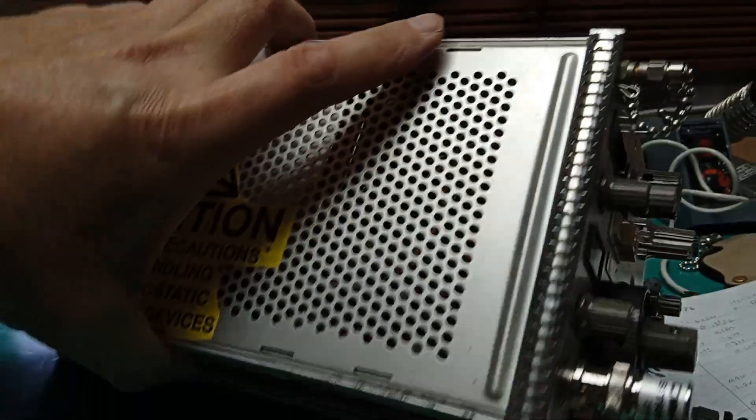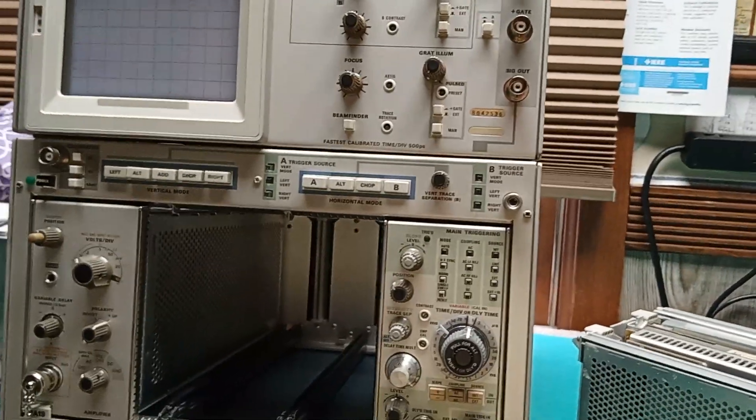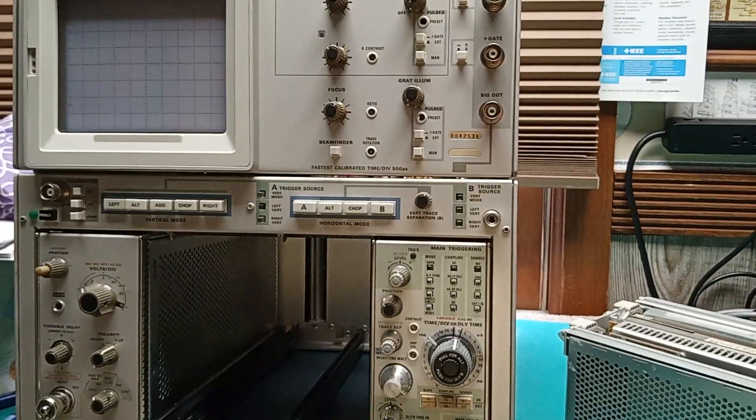Worth every minute of it if you get this thing working and right — because it's a beautiful piece of equipment. Okay, K8BYP out.